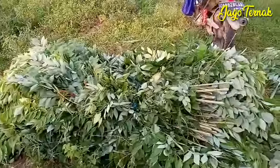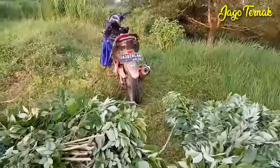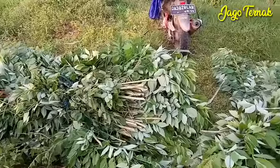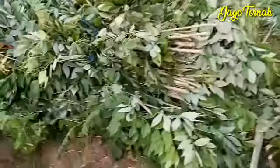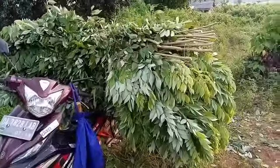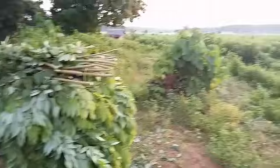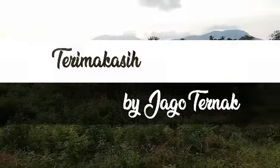Hasil ngeramban pagi ini siap diangkut ke motor. Selesai — di atas motor dua ikat, satu besar satu kecil. Selamat pagi, semangat pagi, salam ngerit.